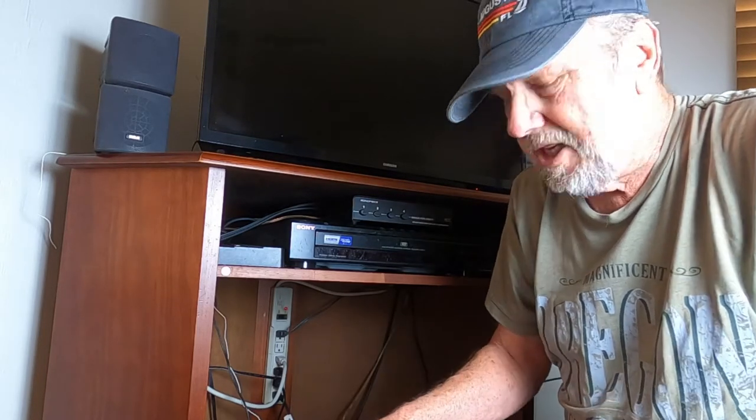Hello, Sam Owens here with a product review. Something I just got that I really am going to like a lot for our home. It's a home entertainment system, a Sony STR-DH590.